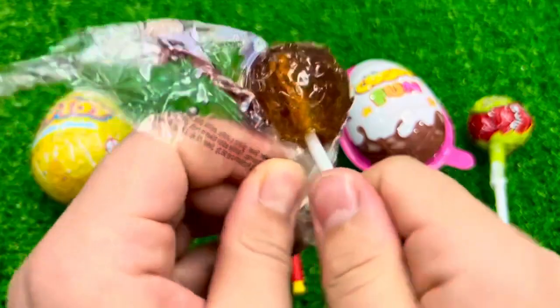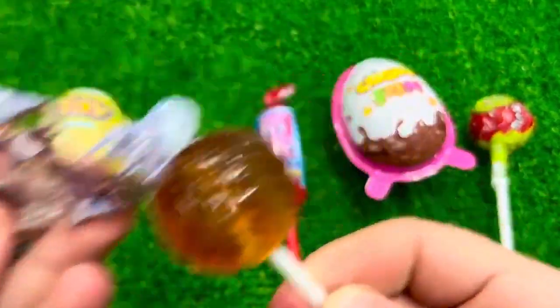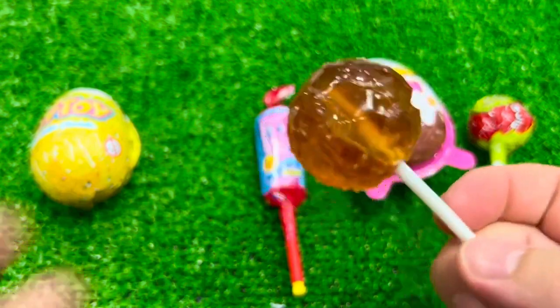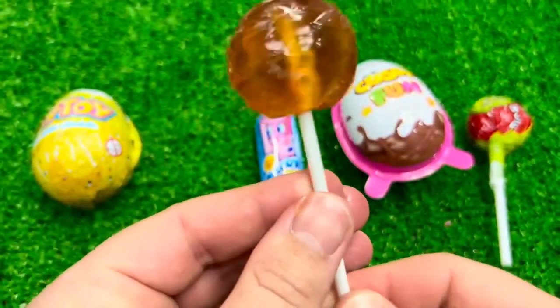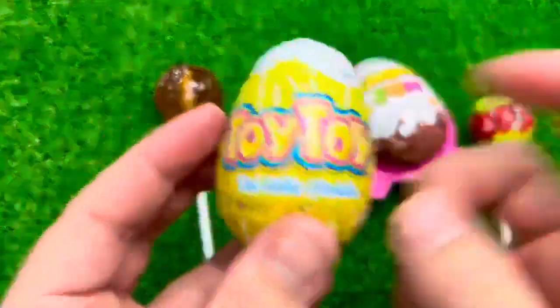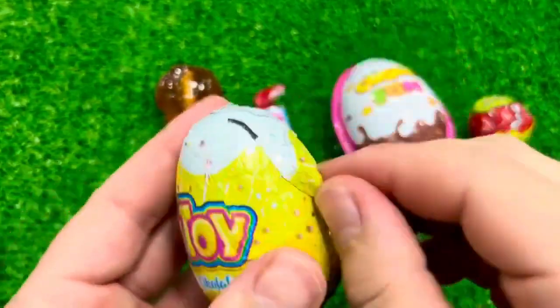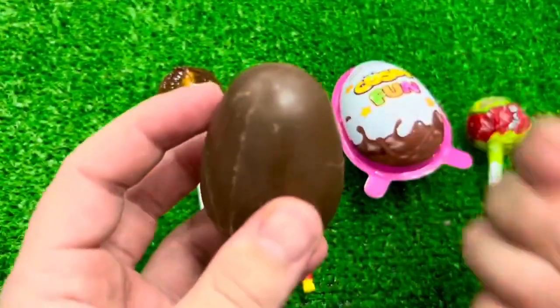I'm going to give you the same thing as I try to start. I can use one of those — the same thing as I know. I can use the same thing as I try to make and do. Let's go.